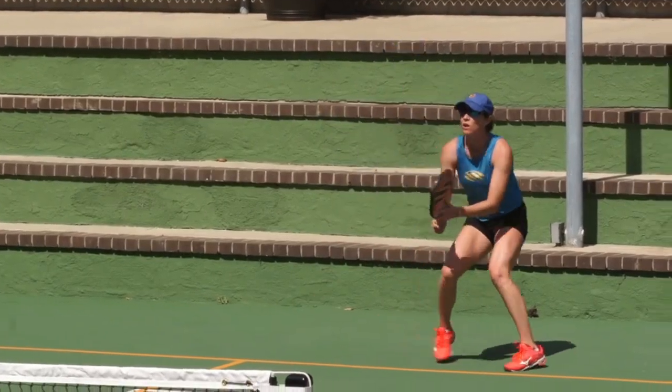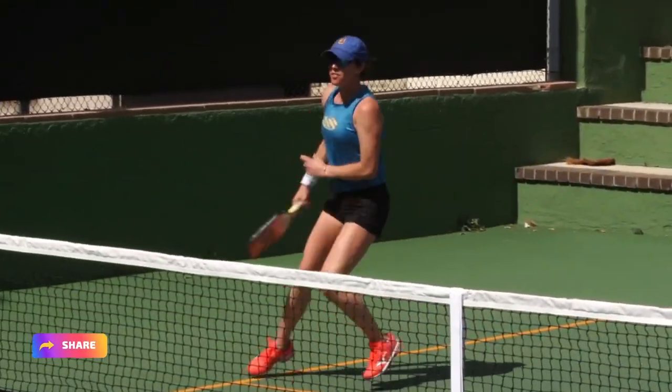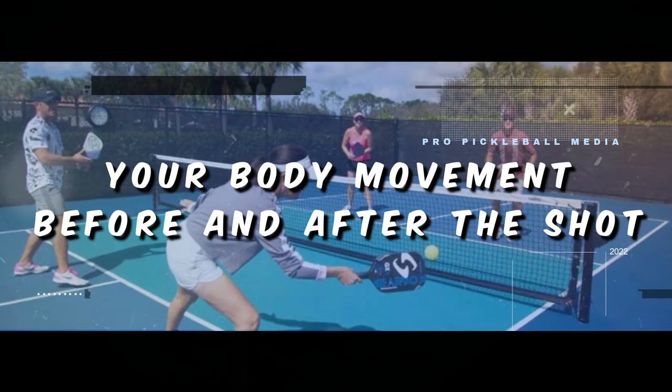In today's video, we're going to cover six of the big core techniques that need to be present on each and every shot that you're hitting. Now let's get right into the video. Step number one: your body movement before and after the shot.